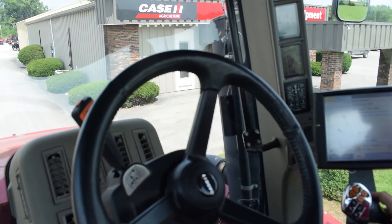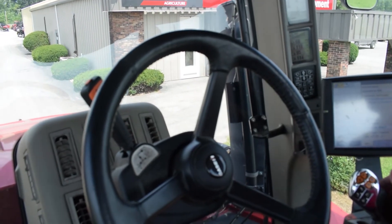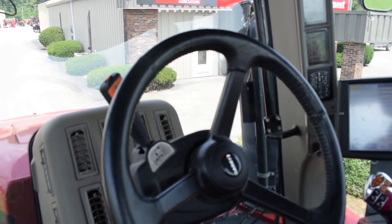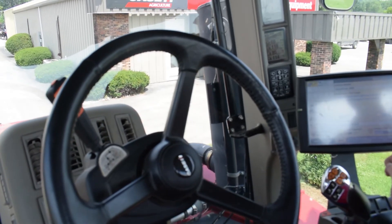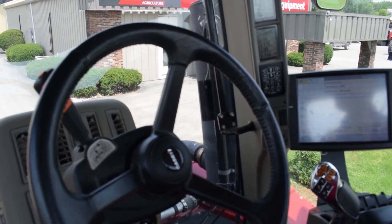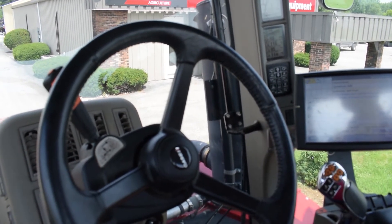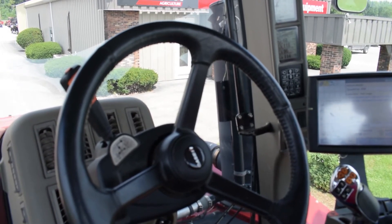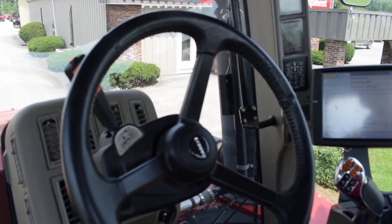Now that we have marked the center of the tractor on the ground for our calibration, we are going to engage the GPS auto steer again and drive forward 100 feet, turn around, and then engage it again to go back in the same track that we originally did, to drive over our point that we marked on the ground.